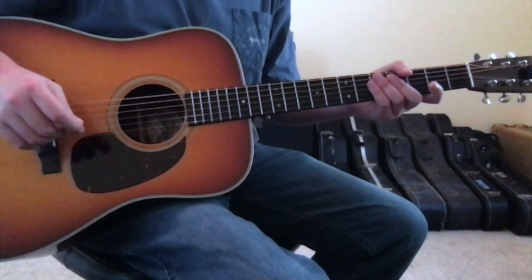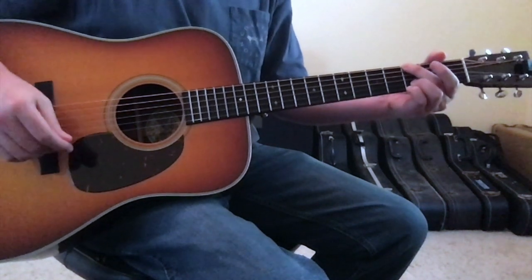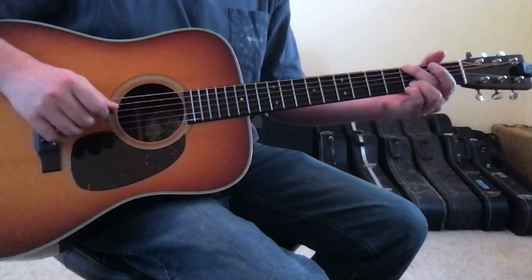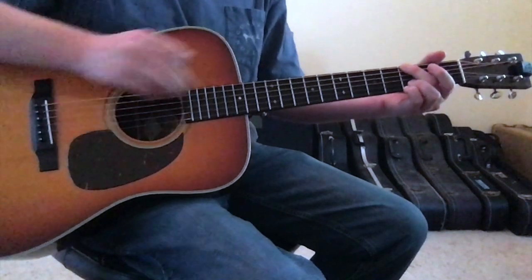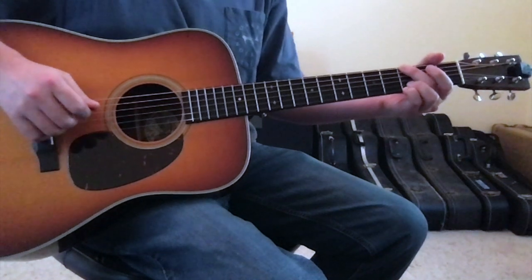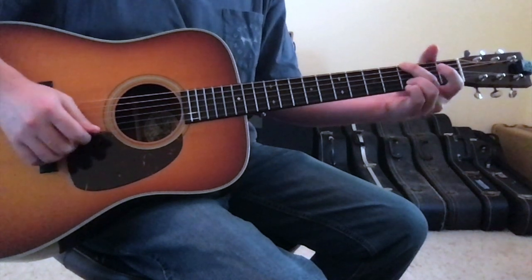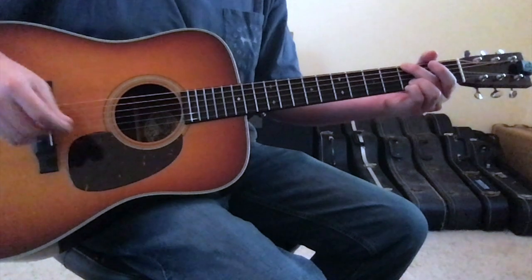Dress Blues by Jason Isbell is going to be played in standard tuning and it's going to come out of a G progression. The first chord is a G major chord: put your second finger on the 6th string 3rd fret, letting it block out the 5th string so it's muted. Then you'll have an open 4th string, open 3rd string, ring finger on the 2nd string 3rd fret, and pinky finger on the 1st string 3rd fret. That's your G chord.